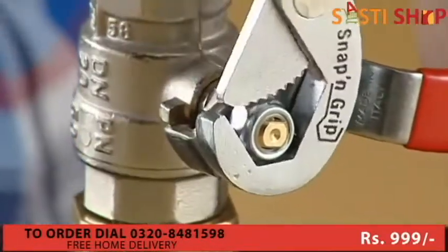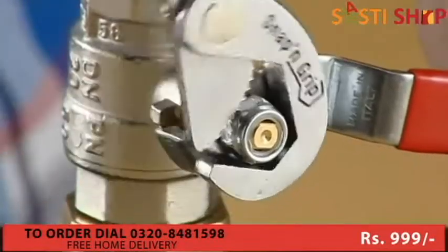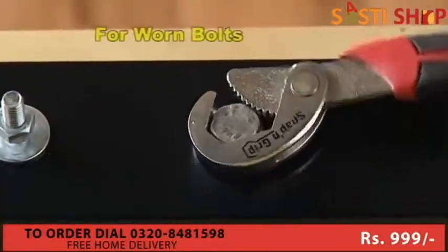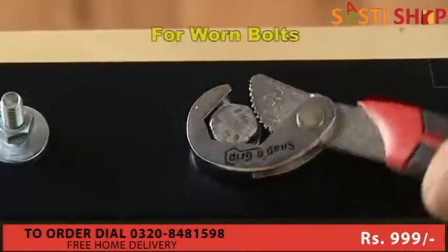You can use it as a ratchet wrench just by moving the handle back and forward repeatedly, which will make your job seem effortless. If the bolt is worn and no other wrench will loosen it, the solution is Snap and Grip. You'll be amazed at how you can grip the worn bolt and loosen it with ease.